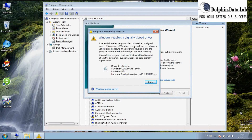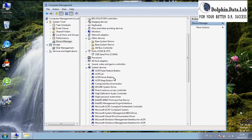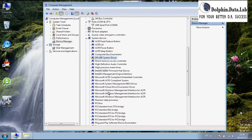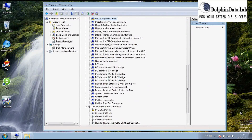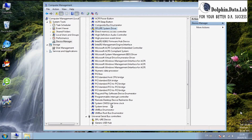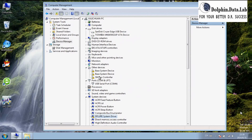Then users get this message: the driver needs to be signed. Under System Devices, users can find the key DFURE system driver entry, which also gets a yellow mark. That means the system driver is not installed correctly. So we need to sign these two drivers, then restart the PC, and the yellow marks will be gone. Let's go sign the two drivers.